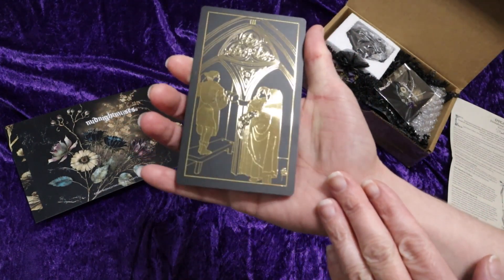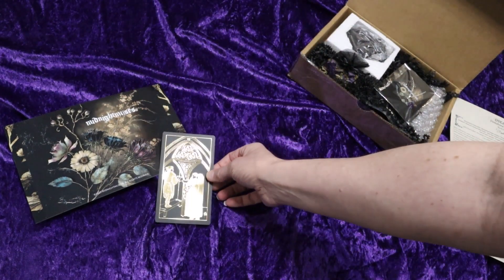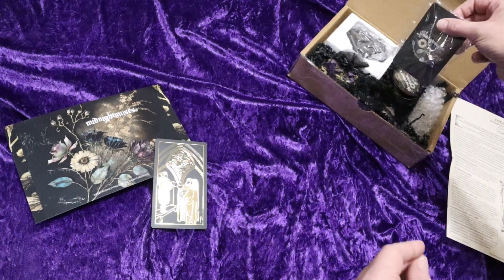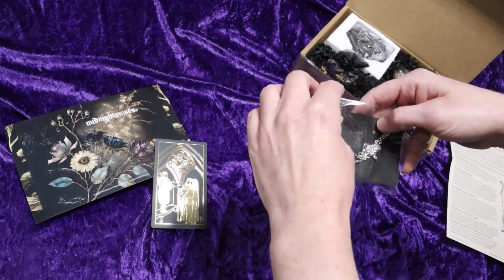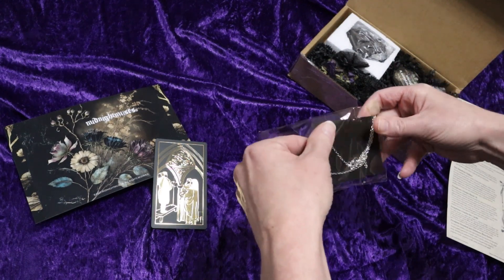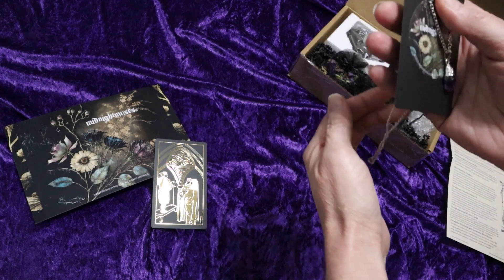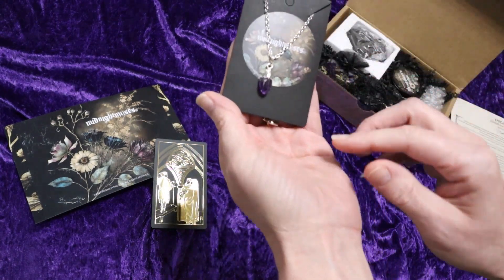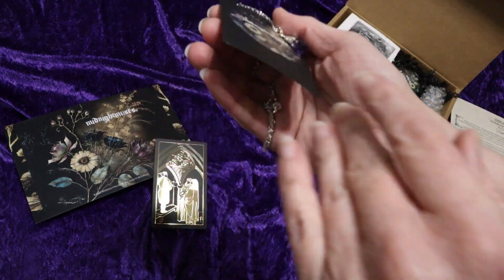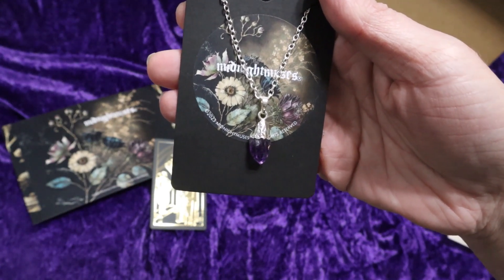That shimmered gold pattern continues to the front of the card. This is very pretty. This is a raw amethyst necklace.